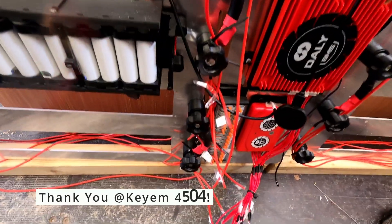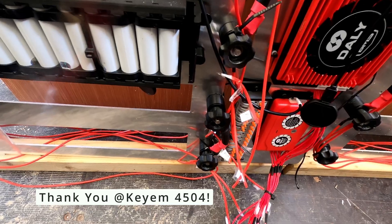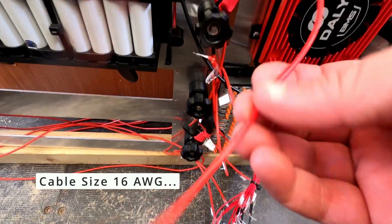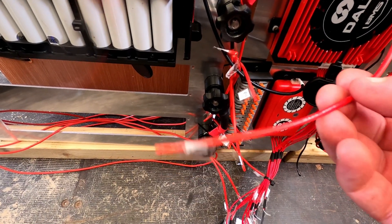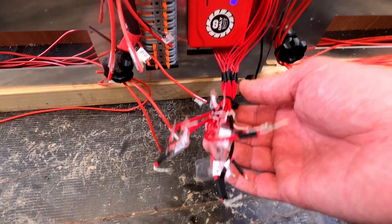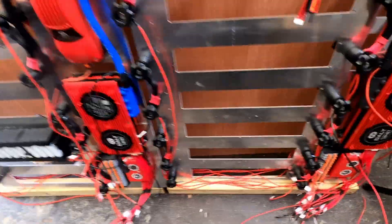Big thank you to KM4504 who recommended 16 AWG as the cable size, which was a great size to work with — it's not too small and it should take the load — and also for confirming that he has joined these cables in the past and had no problems doing so. I've done that for the other pack as well, as you can see.